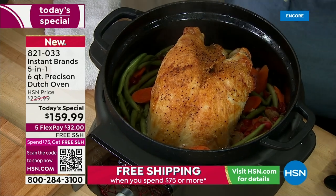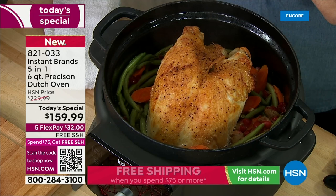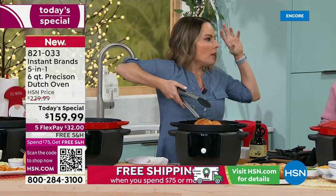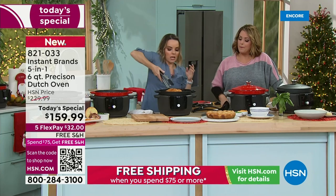Look — one pot meal. You guys just saw the searing of our pot roast. There is no way in any other vessel, unless you're right on cast iron on the stove, to get that. You don't have to do it there — you can do it right here.